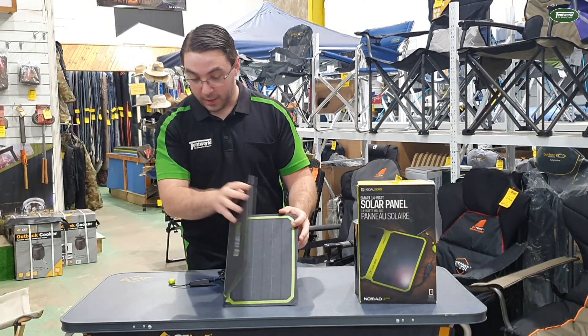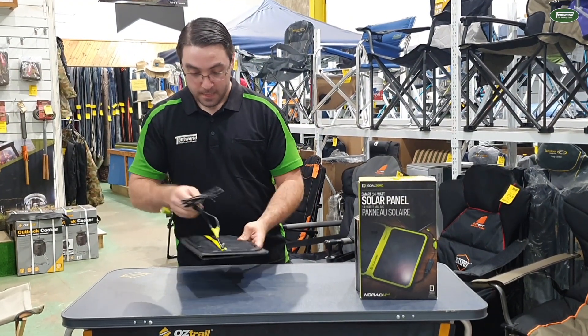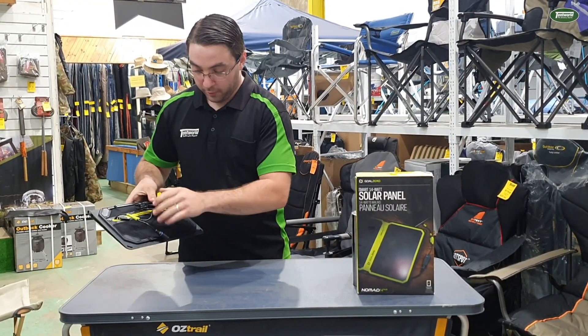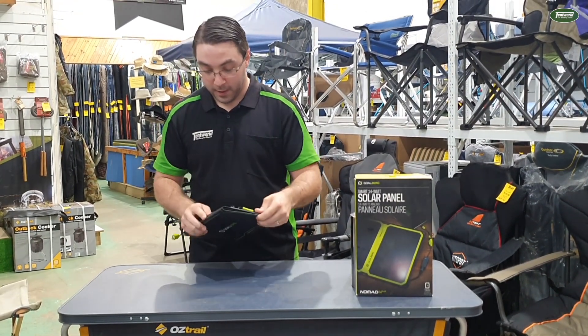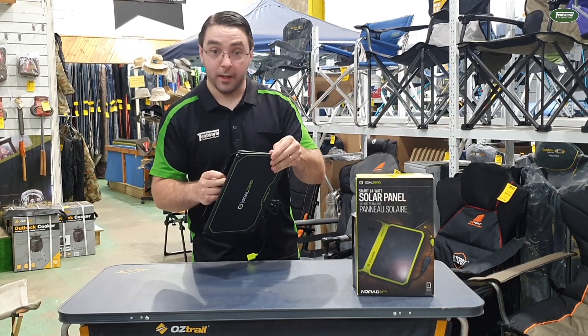All in all, it only weighs about 860 grams — nice and portable. The cords and everything tuck back into the zip on the back. And if you're trying to save weight and only using it on the back of your pack, you can actually remove the kickstand completely.